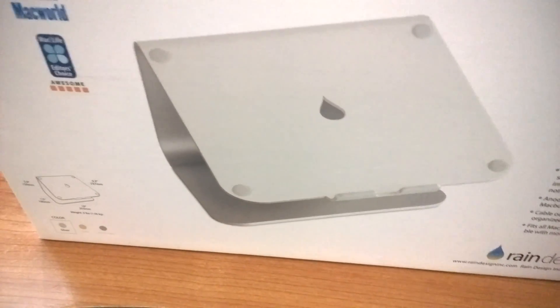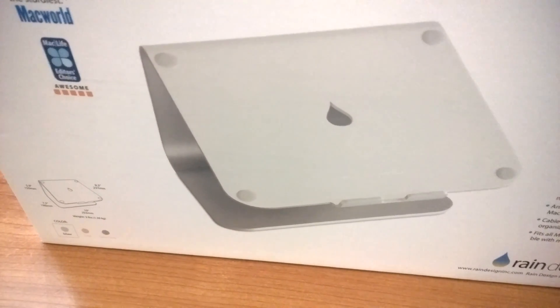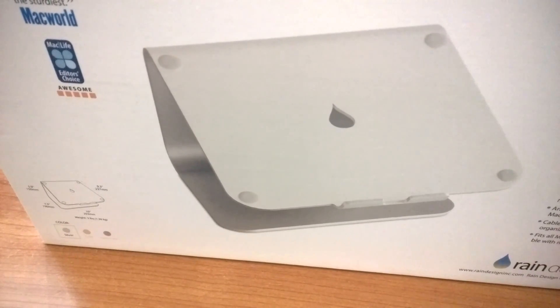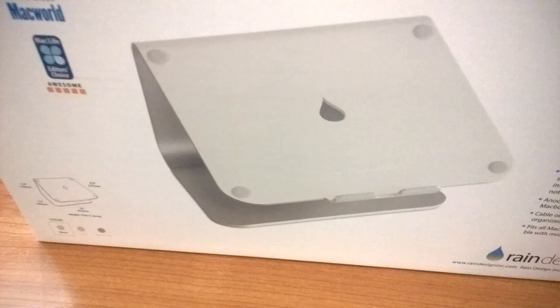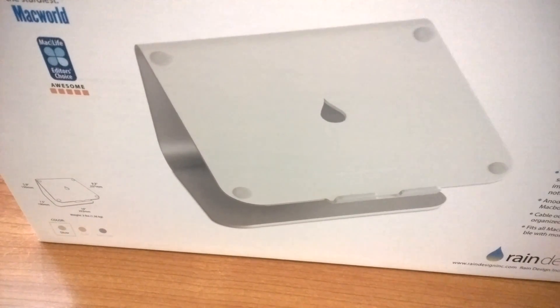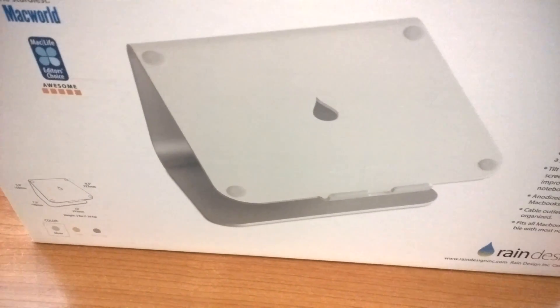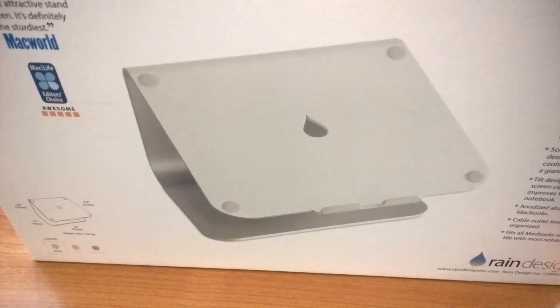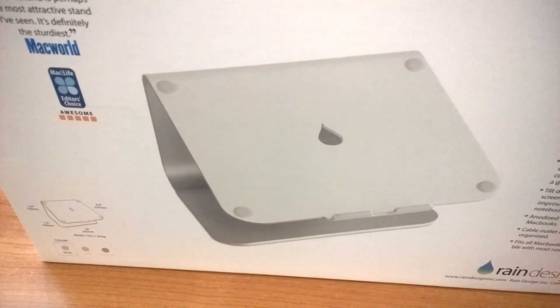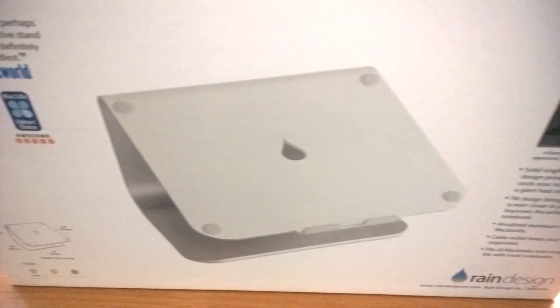Amazon also offers the next generation called M-Stand 360. There is a rotating plate underneath this M-Stand so you can rotate it. I think it's not very useful for me, so I chose the cheapest one. Let's open it up.